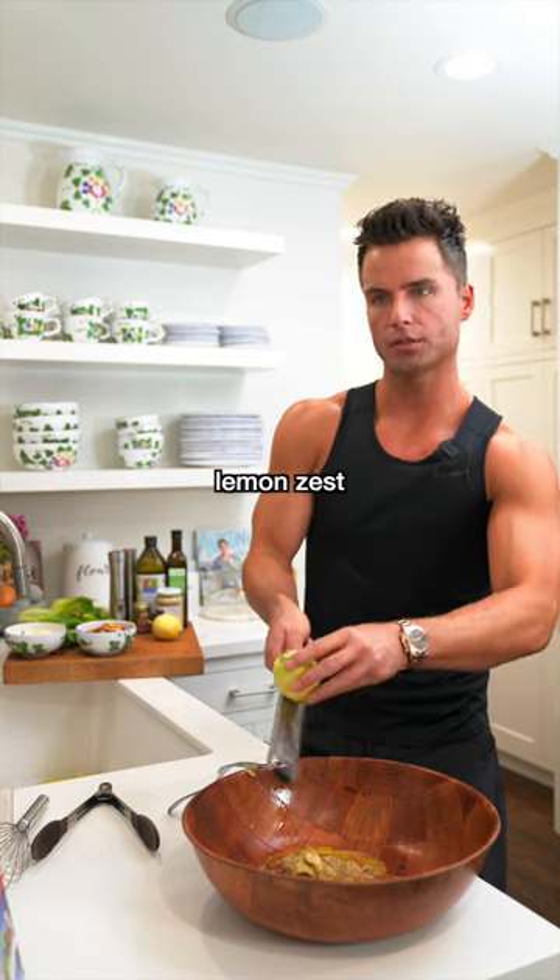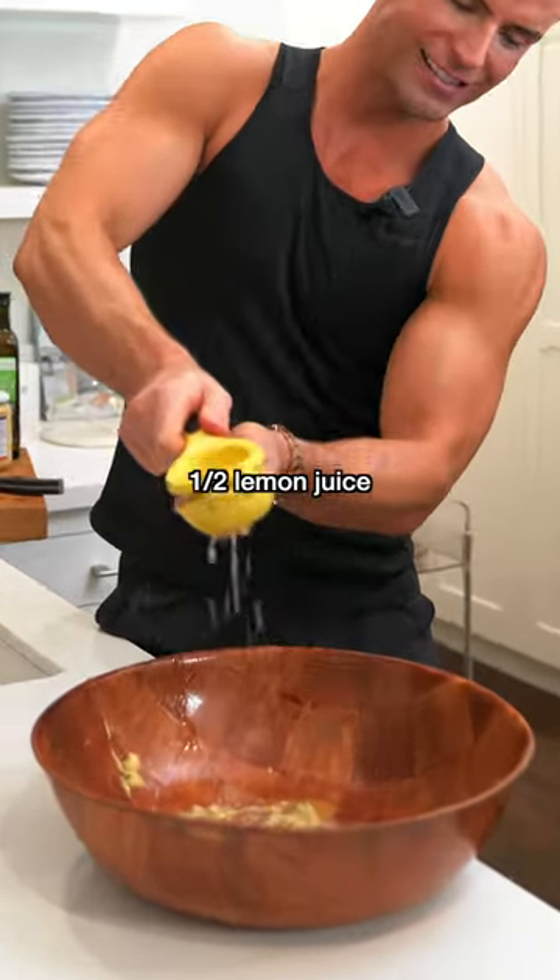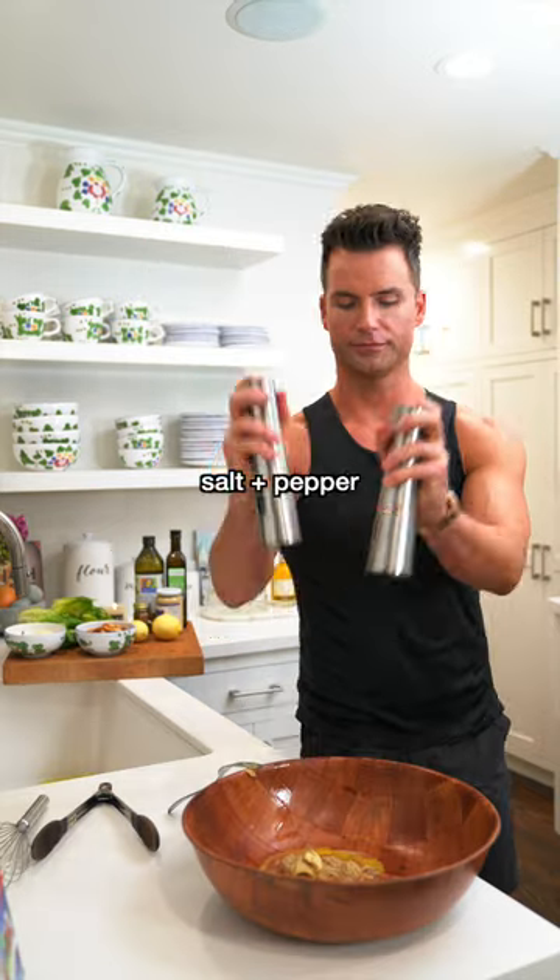You need some lemon, cause you're gonna do a lemon zest and lemon juice. You're gonna need a little olive oil, a little avocado oil, salt, pepper.